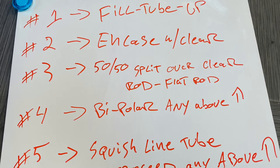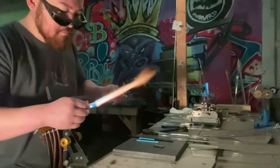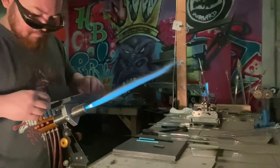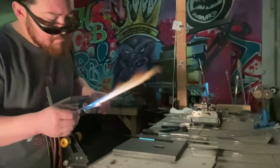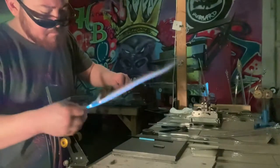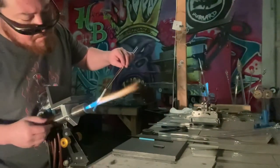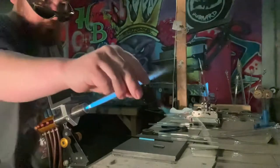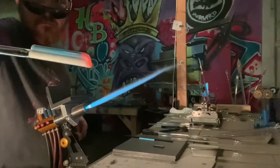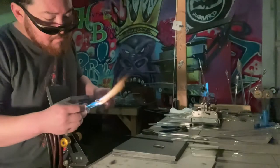Hey folks, back with another video. If you guys remember when my torches got stolen, I promised you guys a filigree, zanfirico, or ribbon cane demo. They're all the same thing, and for lack of a better term, we are going to call it twisty cane, because that is the general principle of this technique — twisting up your glass to get all different styles and patterns. In this first video I'm building a flat cane for the ribbon, and I'm going to show you five different ways.